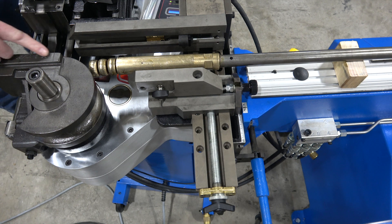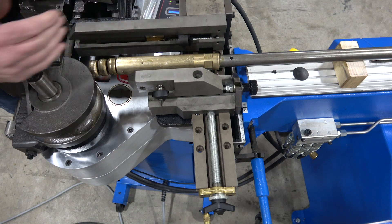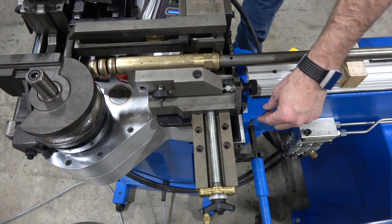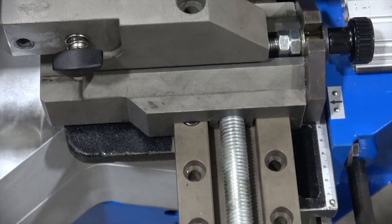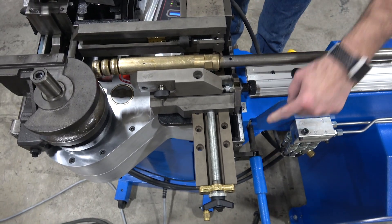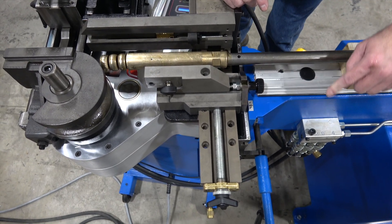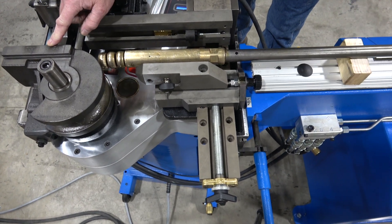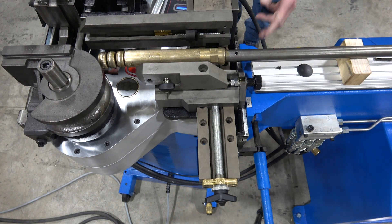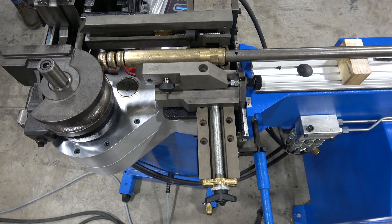This former is R76, so we need to get our table centerline aligned with our tooling. That's adjusted where the table meets the bracket — four 17-millimeter bolts on each side, with a hand crank to adjust for radius. Loosen the four bolts and use the arrow indicator to move the table to match the radius of your former — in this case 76, which is a three inch centerline radius. When done, tighten the four bolts back up.